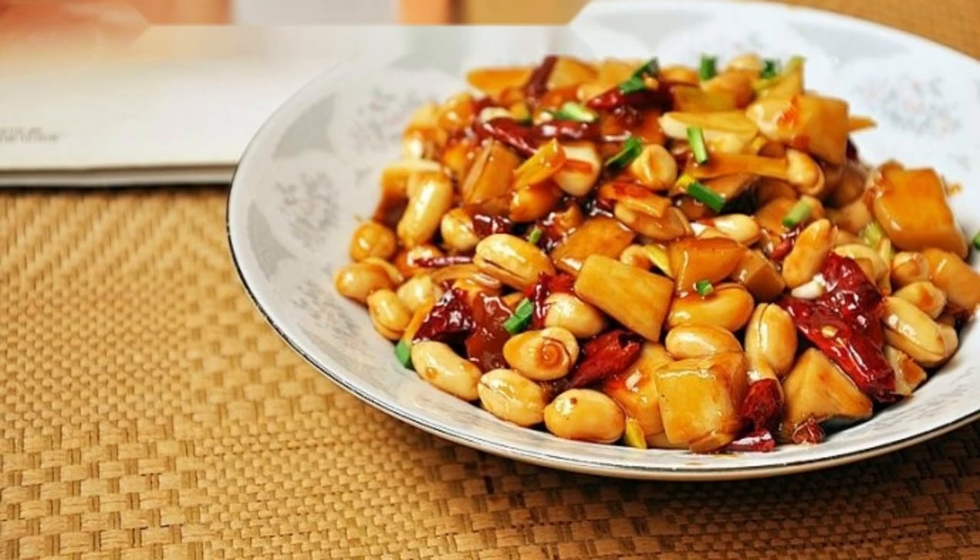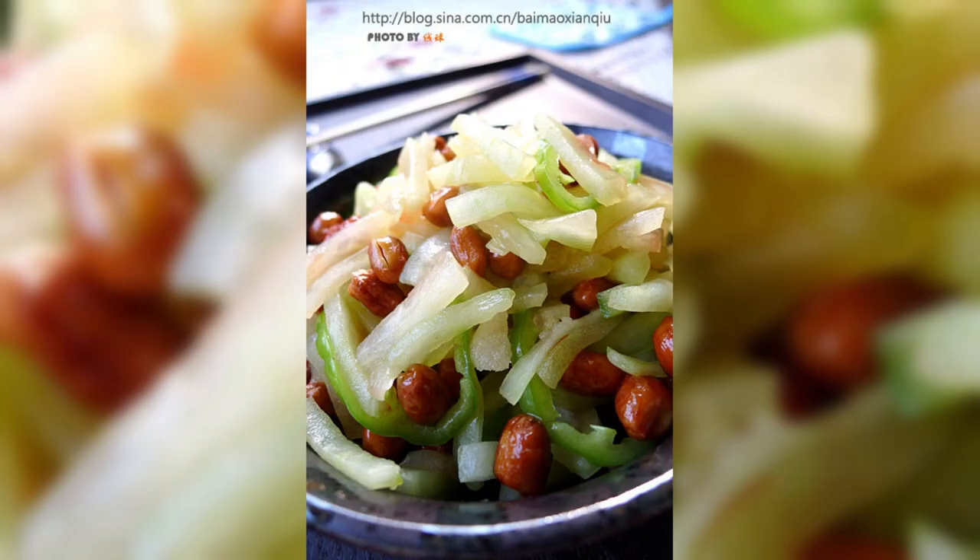Tips: 1. Choose tender scallions as they are more delicious. 2. Add peanut kernels last for a more crispy taste.